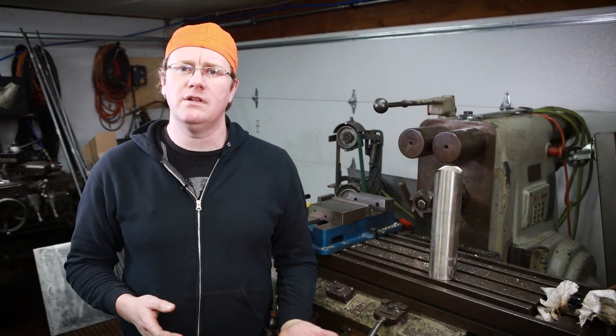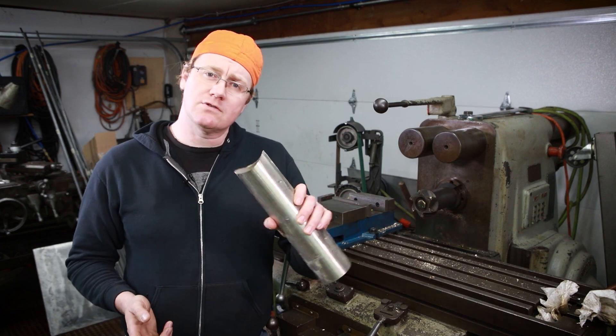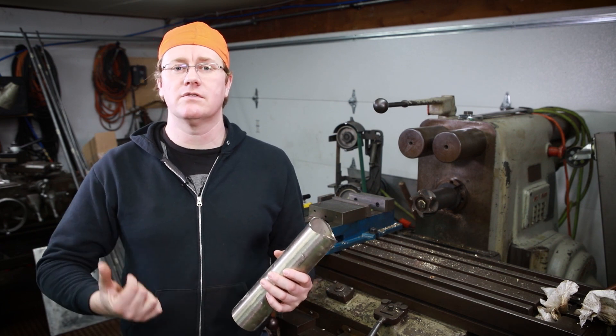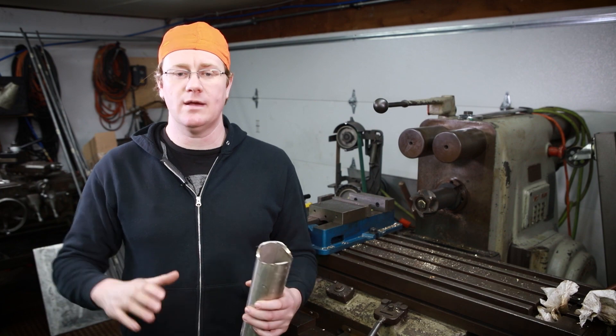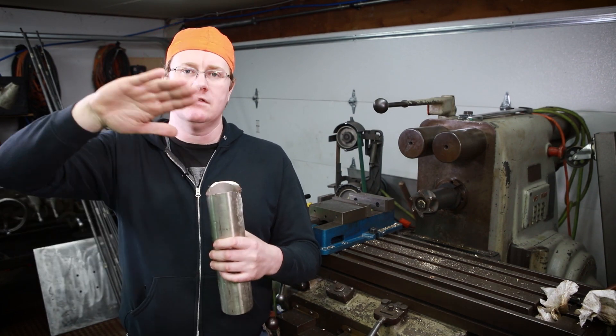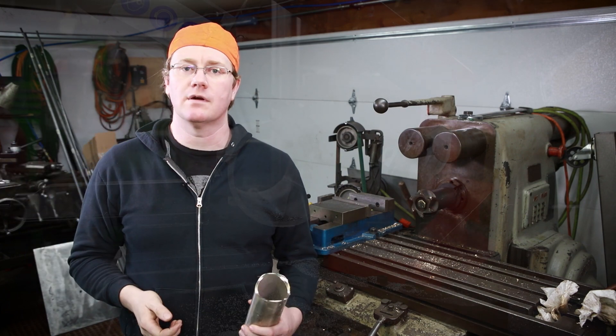A horizontal mill like this is not something you use all the time, but when you do it makes life a whole lot easier. It made short work of notching this pipe. Now we're going to go over to the bandsaw and cut some chunks out of some four inch schedule 40 pipe that are going to sit in this saddle, then cut them in half so we just have a half moon that's going to hold the hose.